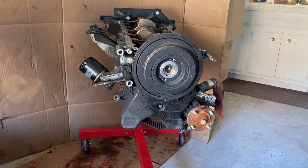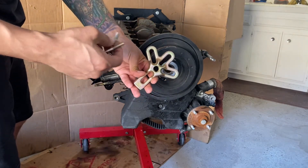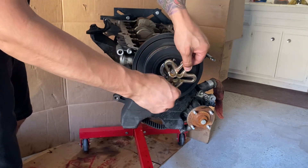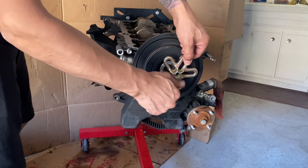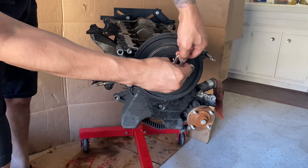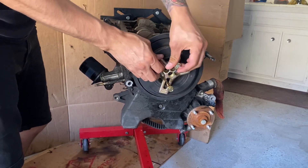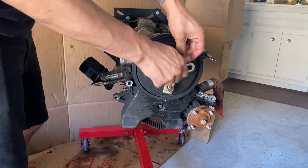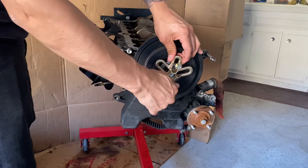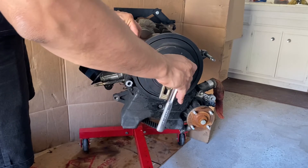Here's the brass tree puller. We're going to take our bolts and thread them through — one at the bottom and one at the top. Now you want to go ahead and tighten these as far as they can possibly go.